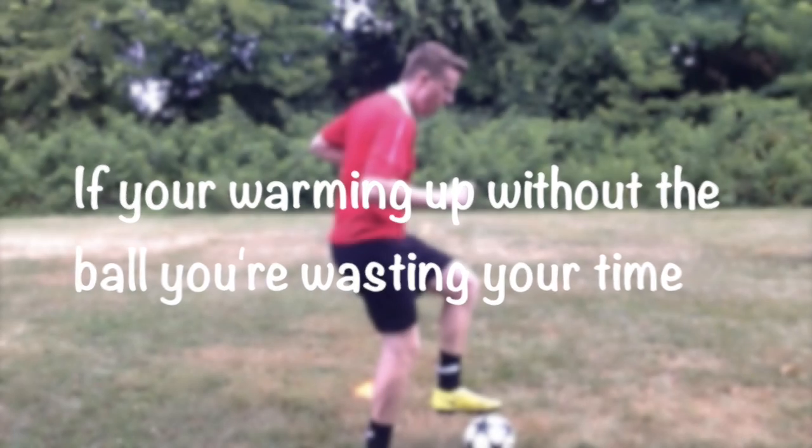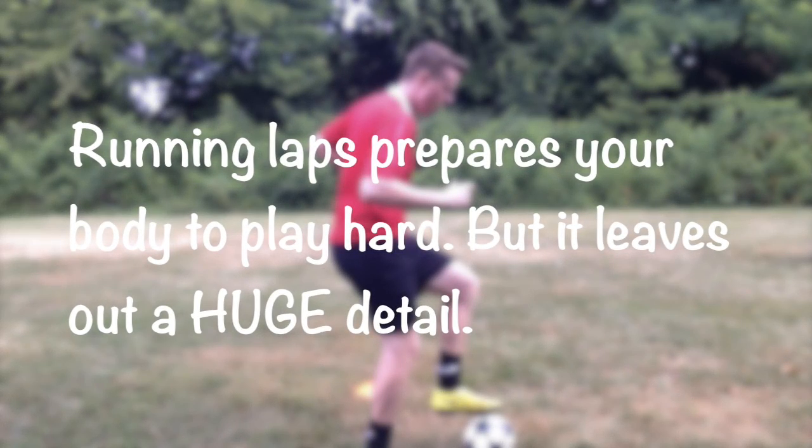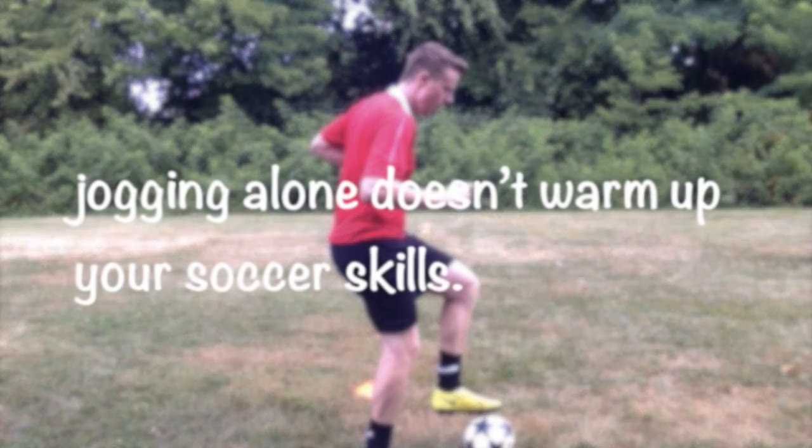If you're warming up without the ball, you're wasting your time. Running laps prepares your body to play hard, but it leaves out a huge detail. Jogging alone doesn't warm up your soccer skills.